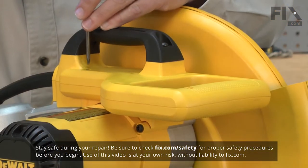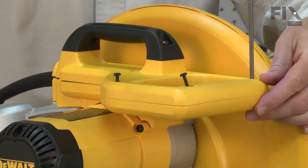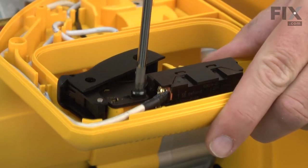We'll begin by removing the top half of the handle. Now I can go ahead and remove the screw that secures the switch to the handle.